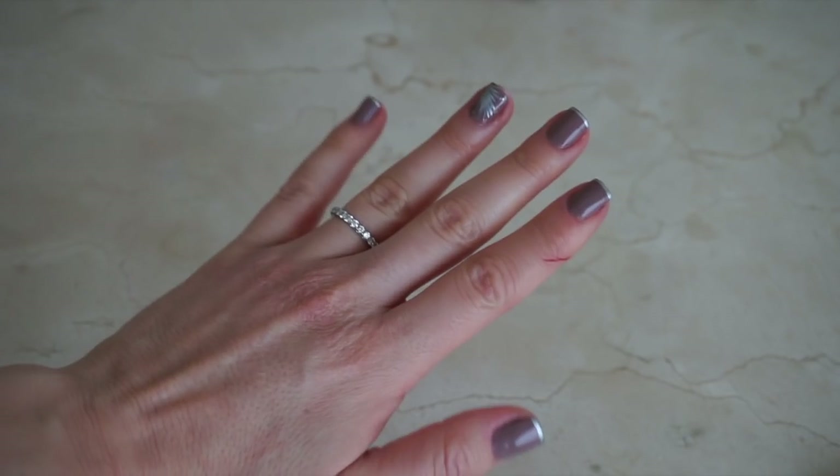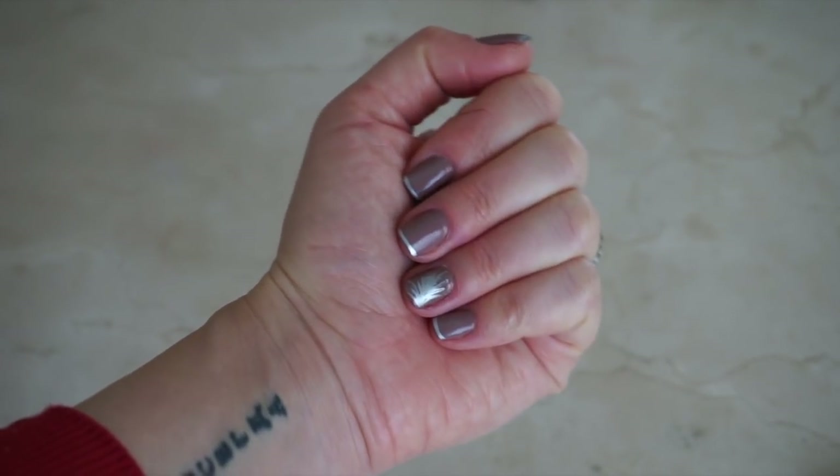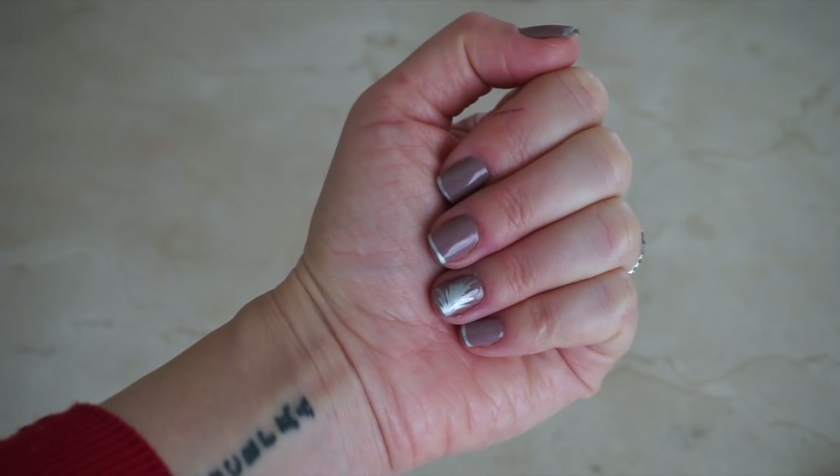I tried something a little more appropriate for my skill level — I think it's a palm leaf or something like that. Once I was happy with my design, I set my nails with clear nail polish and I was good to go.